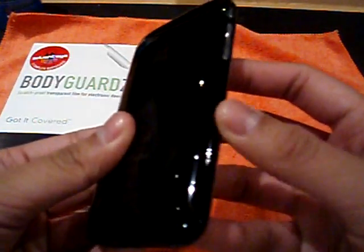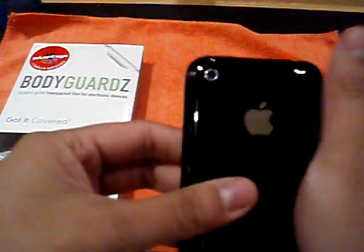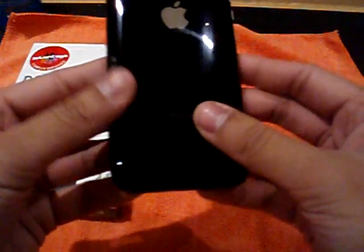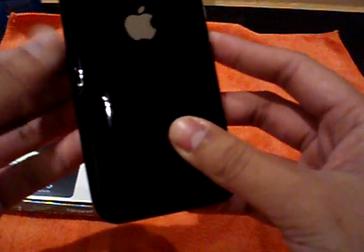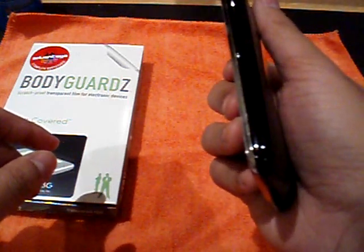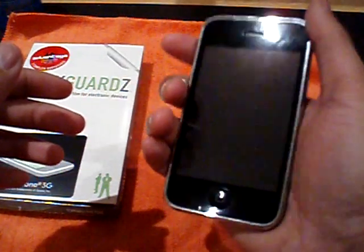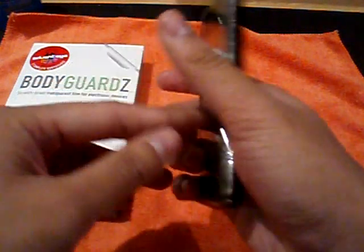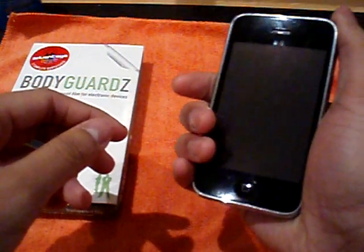I have some bubbles underneath, which kind of sucks. But that's because I only smoothed out the back part and just quickly massaged the sides. It does go on easy — it's one of the easiest applications I've experienced so far. It does feel nice in the hand, feels like a naked phone. You know there's nothing — it doesn't feel like anything's on it. But you do have a little bit of grip, unlike a naked phone where it's kind of slippery.